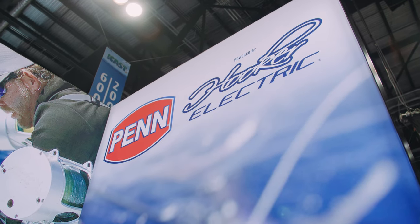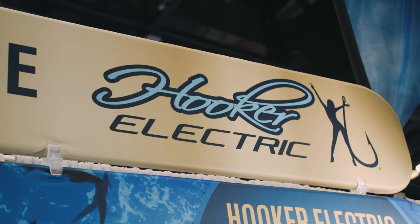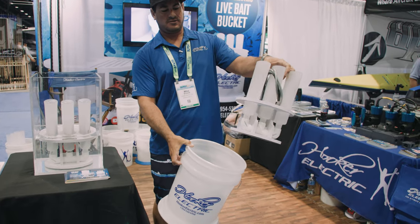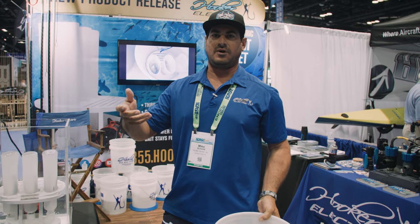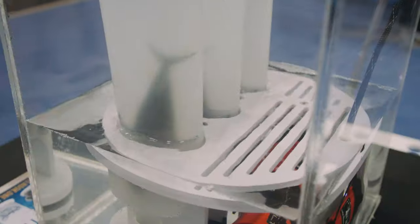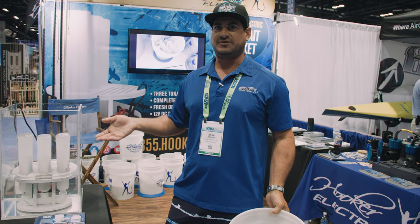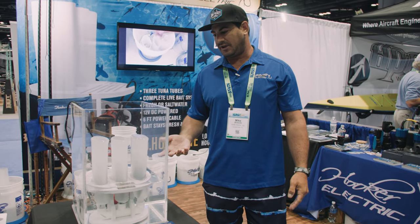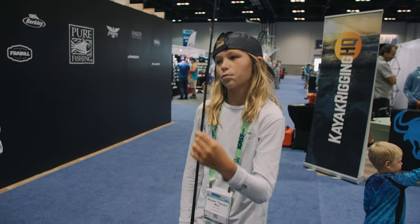Mike Schmidt with Hooker Electric here at iCast 2021. We're super excited about our patent-pending tuna tube recirculating bucket. It's got a 750-gallon-per-hour pump pushing three tubes — a system for live bait that's already hooked. If you drift in too quick and want to reset, put your baits back in the tubes and redeploy. It's also great for charter guys — three baits pre-hooked and ready to go. We recommend changing the water one to two times a day. The pump recirculates and adds oxygen so your baits stay ready. When opportunity meets preparation, you're game on.